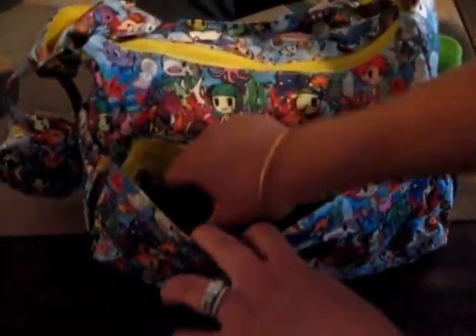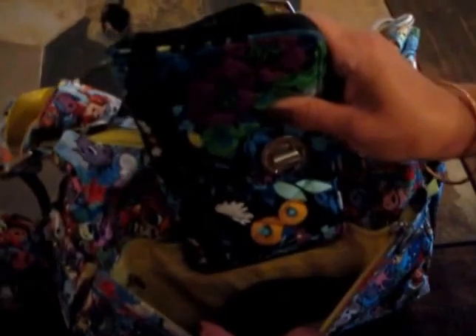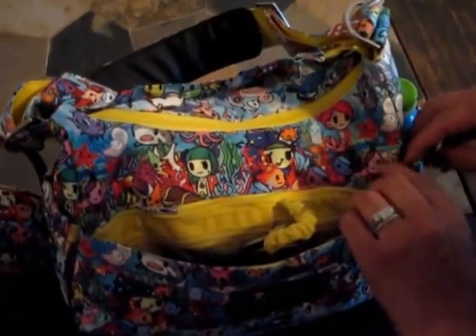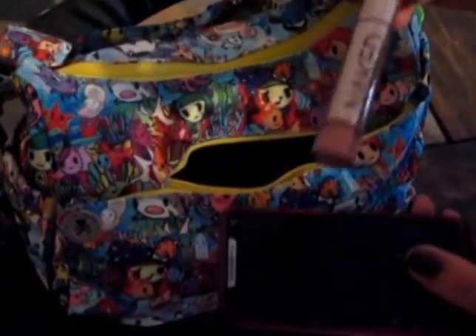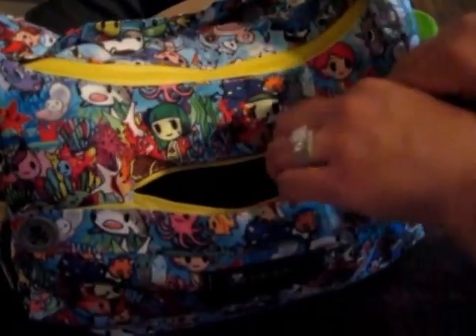Moving to the mommy pocket, nothing too exciting — I just have a Bear Bradley Turnlock wallet in there, that's the only thing I have in here currently. Above that there is a small felt-lined pocket which I just have my phone in, and also a full-size Urban Decay lip gloss.